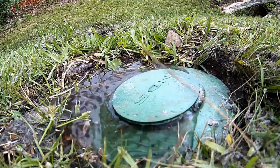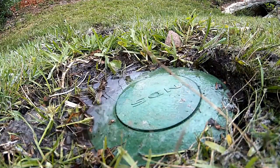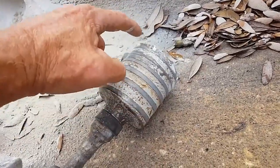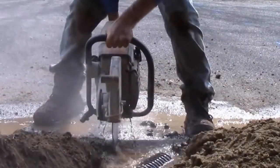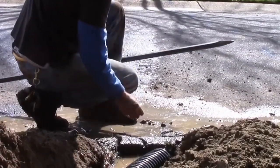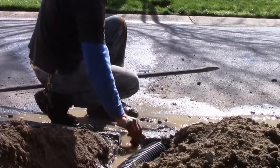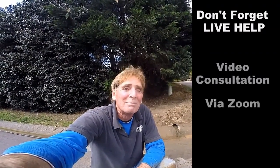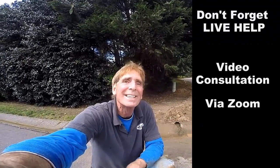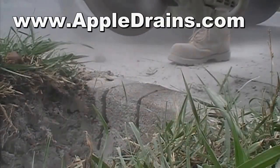So we looked at several different ways to discharge. The NDS pop-up is by far the easiest one to install. But we also looked at coring the curb and cutting a half round curb, and I can show you how easy that really is to do. It really depends on what your application is and what you're willing to do on your own project. This is Chuck with Apple Drains, reminding you that if you believe you can do something, I guarantee you can do it. Have a great day. Thank you.